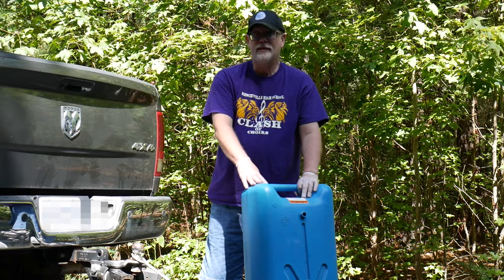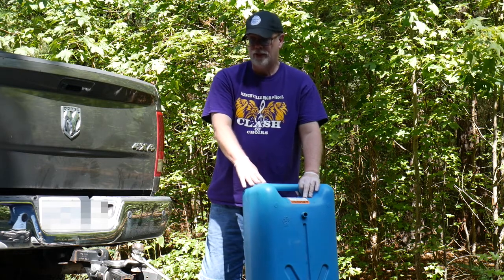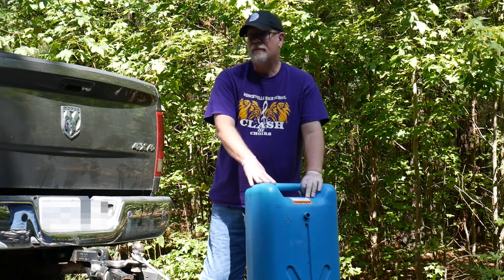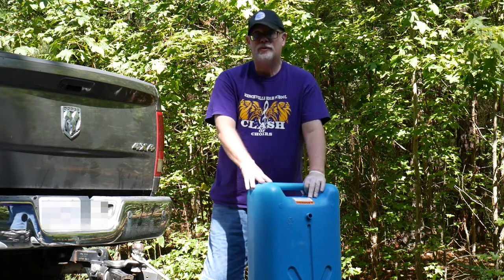I store mine in the bed of the truck. Some people store it connected to a ladder on the back of their RV, but we keep ours on the truck. We keep a bin for the hoses so that they stay separate from everything else. I'm going to go ahead and take everything down and put the components back so it's ready for next time.